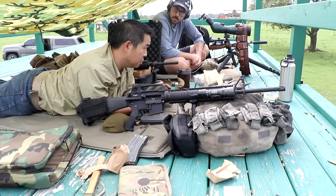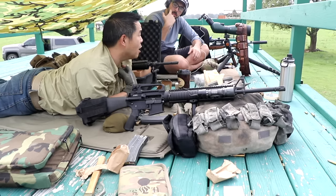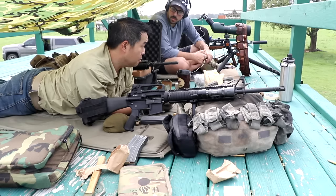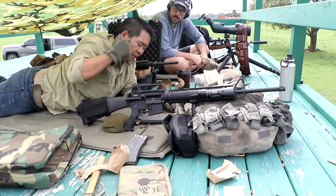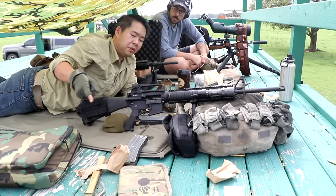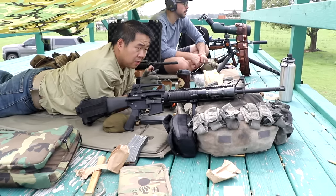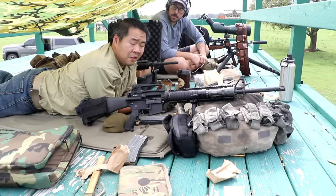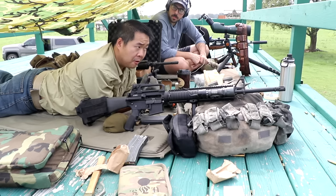I think you saw that — it hit every... even out to 450, 500, no problem. I did have to do a little bit of calculation in my mind to convert the meters to yards. Because, despite what our European viewers think, the US military uses the metric system for distance measures.